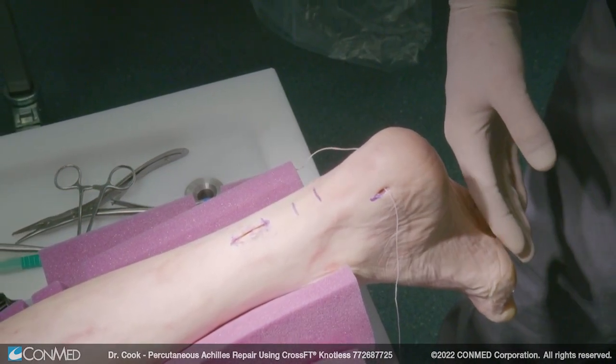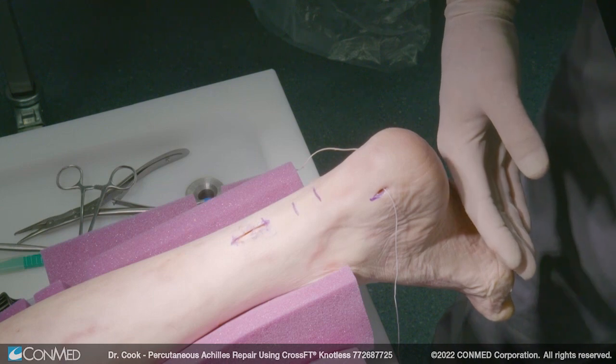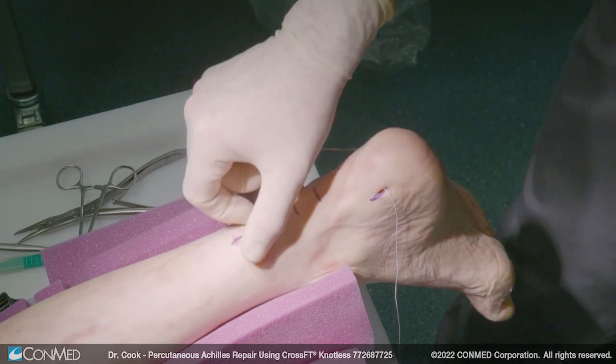So now we just close up these wounds. I have to cut the sutures off, but you now have the repaired Achilles.